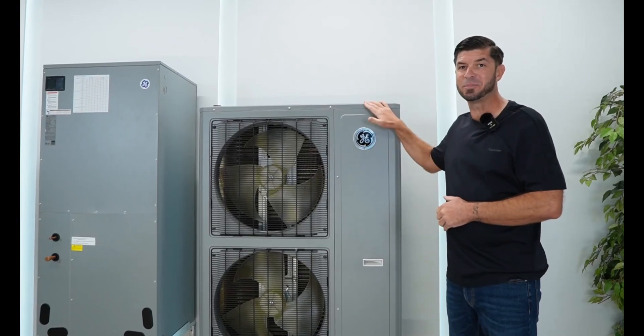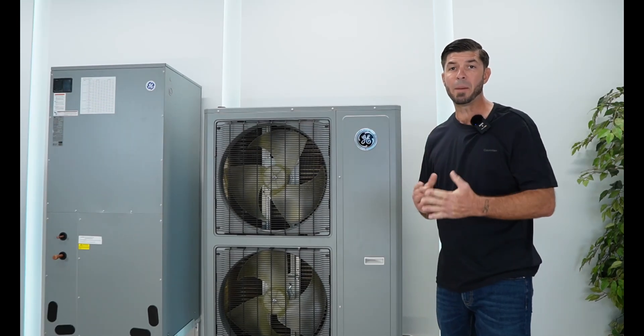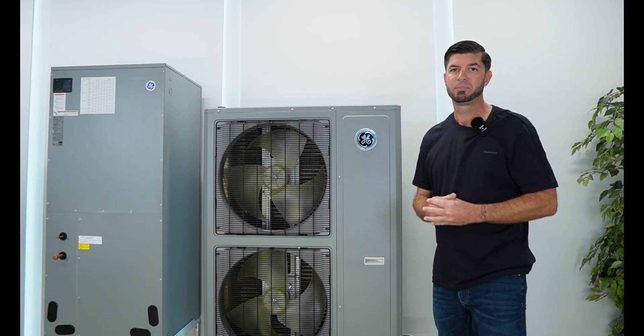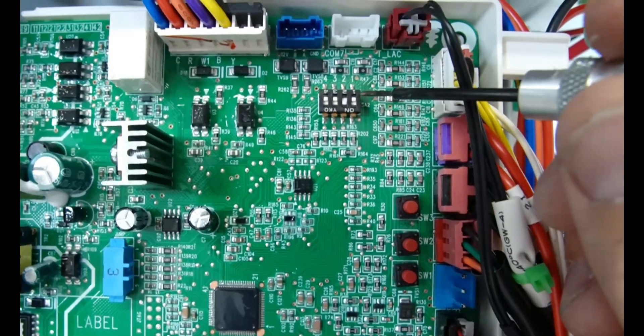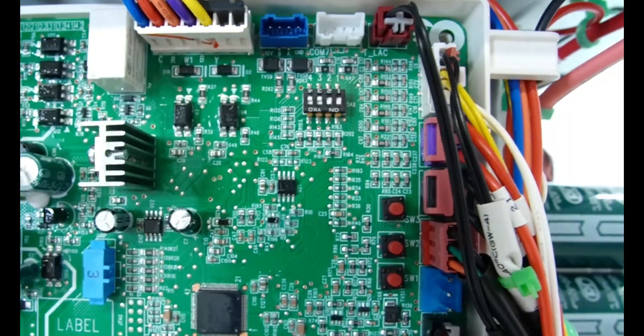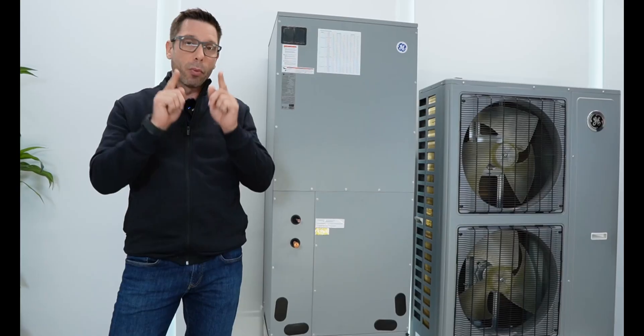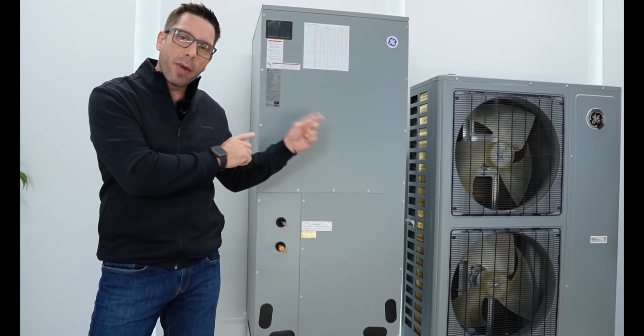Getting back to this system, you guys are going to see some truly impressive specifications. We'll talk about build quality and some outstanding unique features — like this switch. In this position, it's a 4-ton, and in this position, it's a 5-ton. We'll pull these panels off and show you exactly what's inside. Now let's talk about what sets this system apart from the rest.